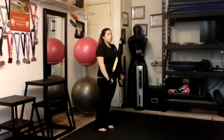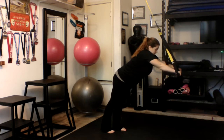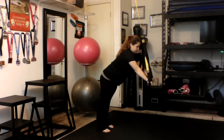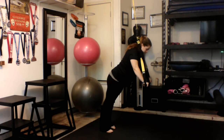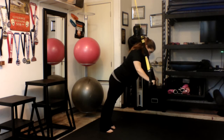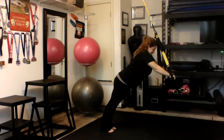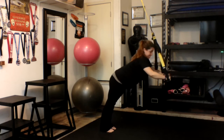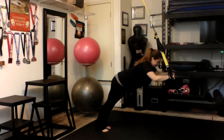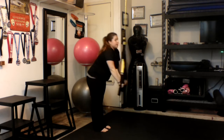When doing the tricep press, you're going to probably want to adjust your suspension just a little bit. You're going to go ahead and put your hands under the handlebars, pull yourself out like you're planking in the air, and then bend your elbows and push back up.